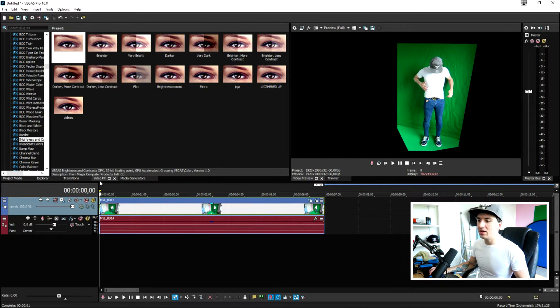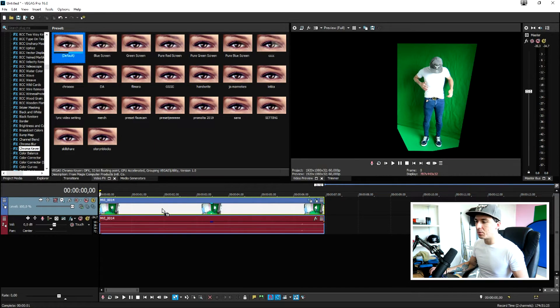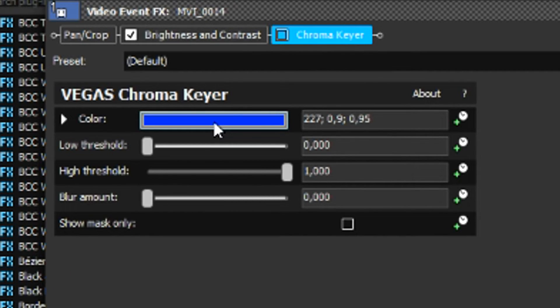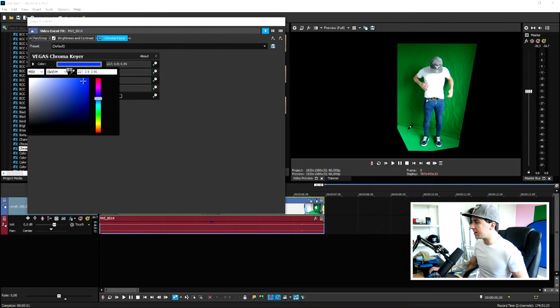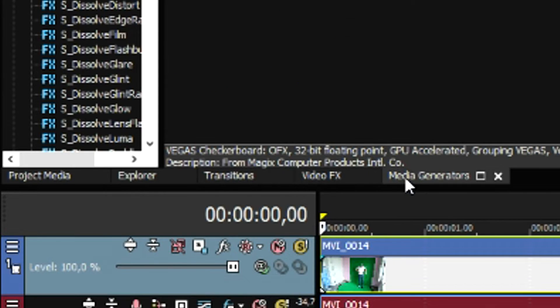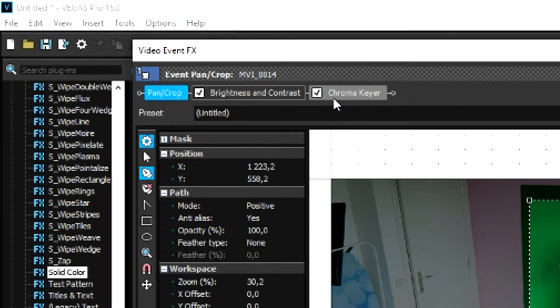Go to the video effects tab once more, scroll down until you see Chroma Key, pick the default one, and drag it onto the clip. Uncheck it for just a minute, then click on the blue bar — we want to pick the green screen color. Click the pencil icon so you can pick a nice green part, for example right there. Recheck it and as you can see this is just us standing. We still have a little bit of blue behind us, so go to Media Generators, Solid Color, and pick red so we can see what needs adjusting.